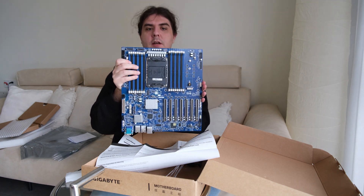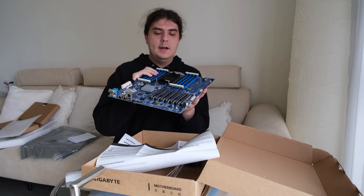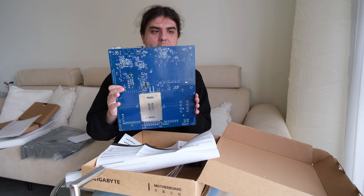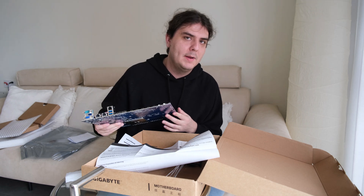The main board is huge. I think it will not fit in most computer cases — it's Extended ATX. In the past I also bought a similar mainboard and I had to drill some holes in my case, so maybe I can use that case again.